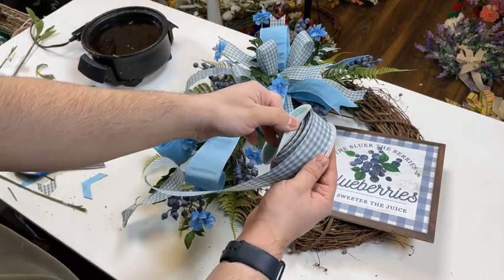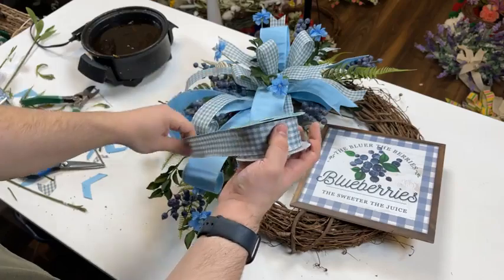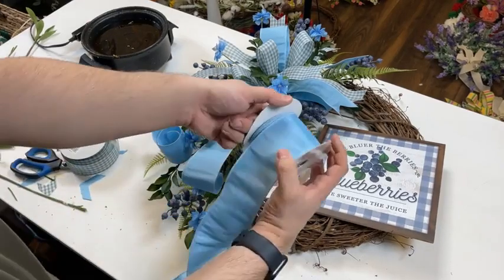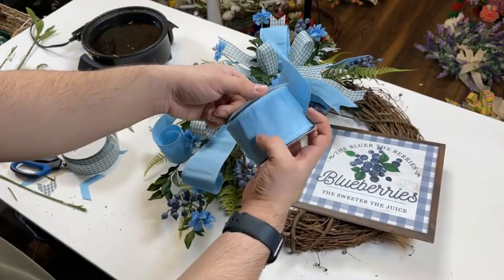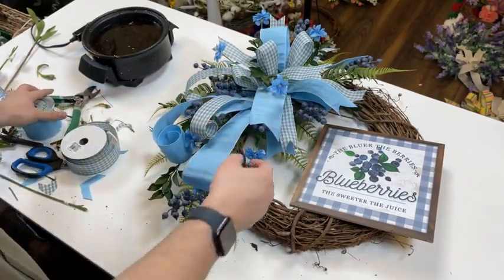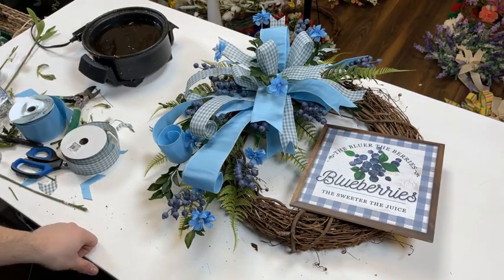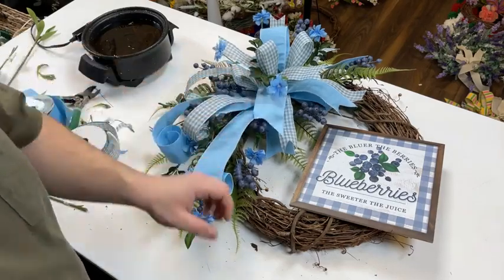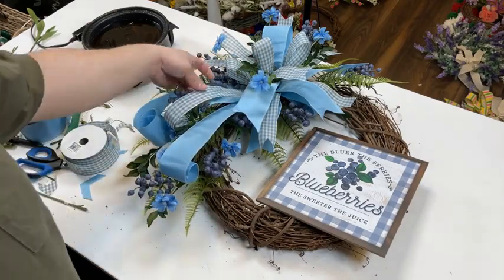Look at how much ribbon we have left — we used maybe two and a half yards, if that. So you still have about 90% of this roll left over, and same amount of this roll left. I don't like to be too wasteful in kits — I like to make sure you guys use everything. The good thing is, there's no surcharging on kits. The price is the exact same as individual items — you just get them kind of simplified for easy shopping. So it comes with the sign, grapevine, two ribbons, three blueberries, two Cosmos sprays, and the fern.